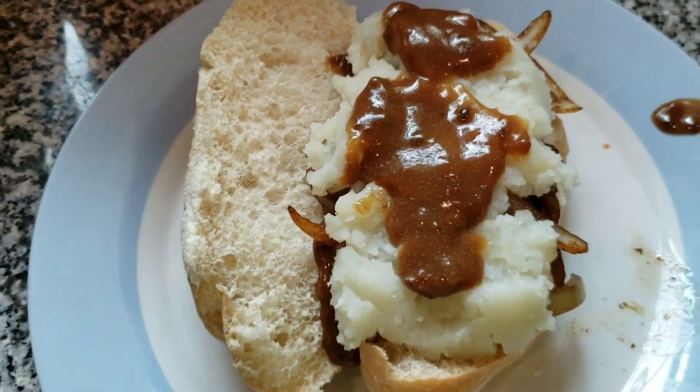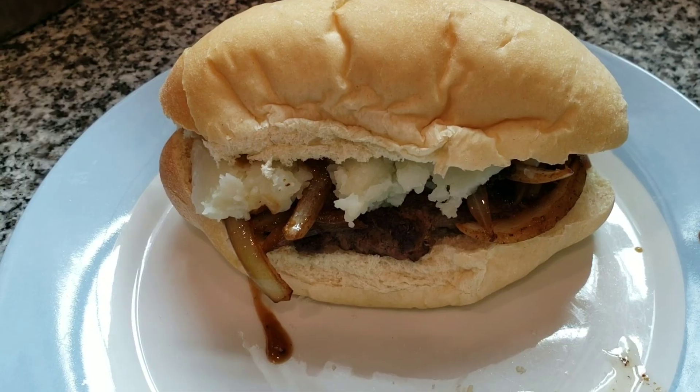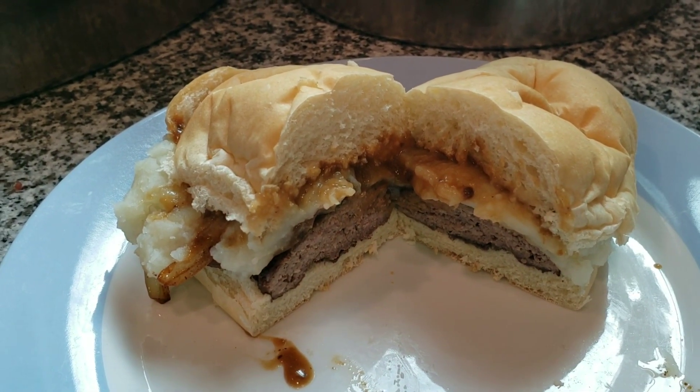Here it is — Salisbury steak and mashed potatoes with gravy sandwich. The sandwich of the week. Give it a try.